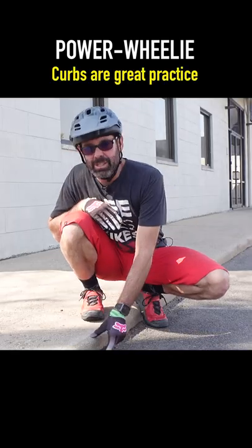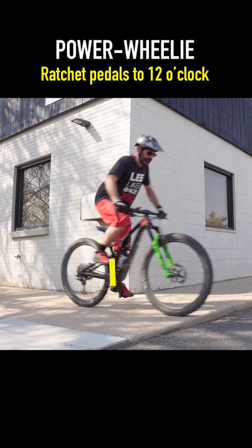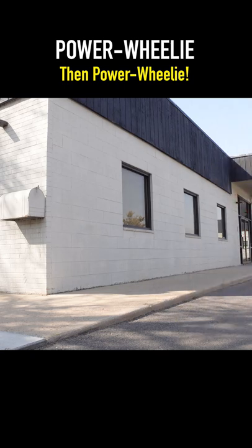Curbs are a safe place to start. Timing is important. Ratchet your pedals so that the pedals are at 12 o'clock right as your front tire comes to the edge of the curb. Then do your power wheelie.